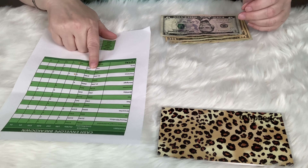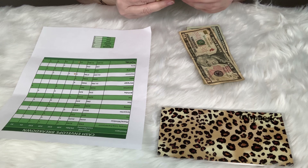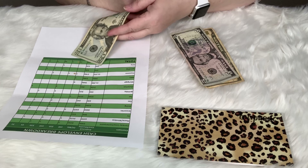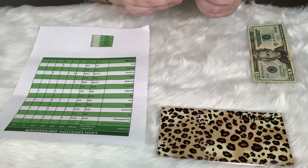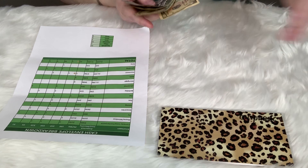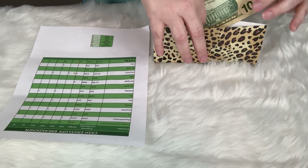Then we have spending, which is $20 for Jerry — I'll give him a nice crisp $20 bill — and $30 goes into my spending envelope. That's it — all of my cash envelopes are stuffed.